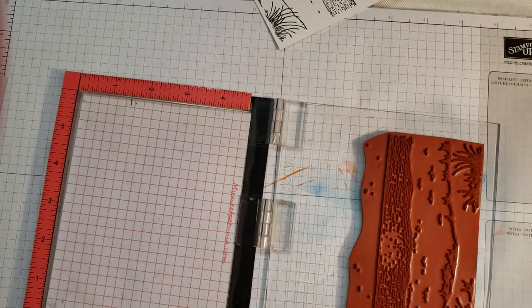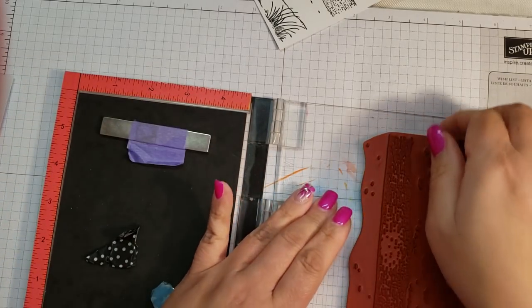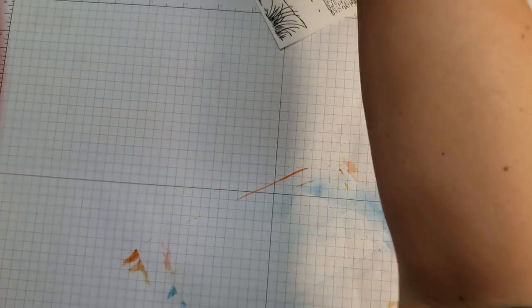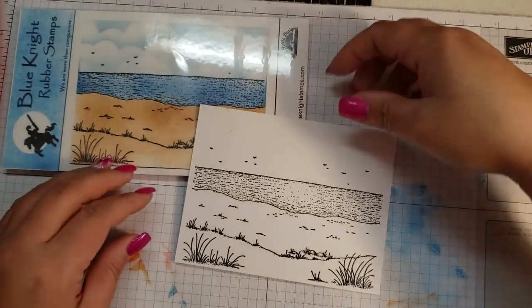Just to let you guys know, I have not mailed out the 8,000 subscriber box yet. I know you're waiting for me to pick a winner — I appreciate your patience. I have a couple of other things on order and I want to get those in the box before I send it out.